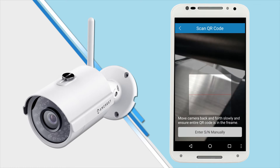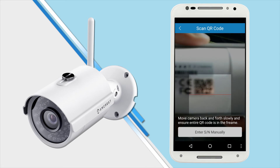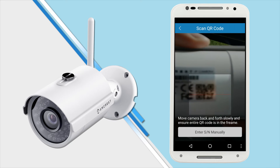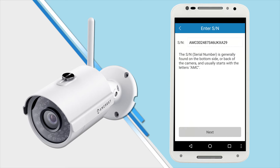Your mobile device is now ready to scan the QR code on the bottom of the camera. Make sure the entire QR code on the sticker shows clearly on your screen. It will exit automatically when it's scanned. In case the QR code cannot be scanned, please manually enter the serial number found on the bottom of the camera. Then tap next to continue.